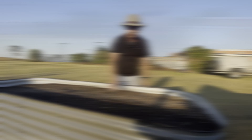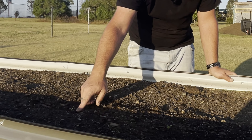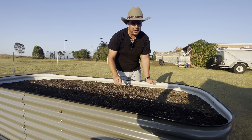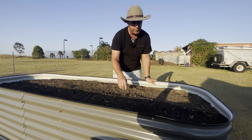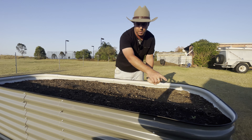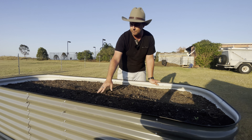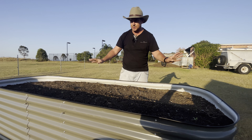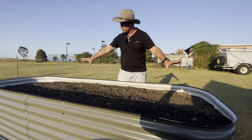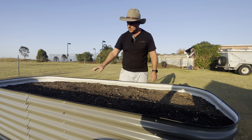In garden bed two, we've got our little eggplants — they're only really small. I gave them a shot of that liquid fertilizer and they're really starting to shoot away. We'll give them another hit tomorrow. We've got about eight in here ready to go, and we've got a bit more room to plant a few more things that are still germinating.